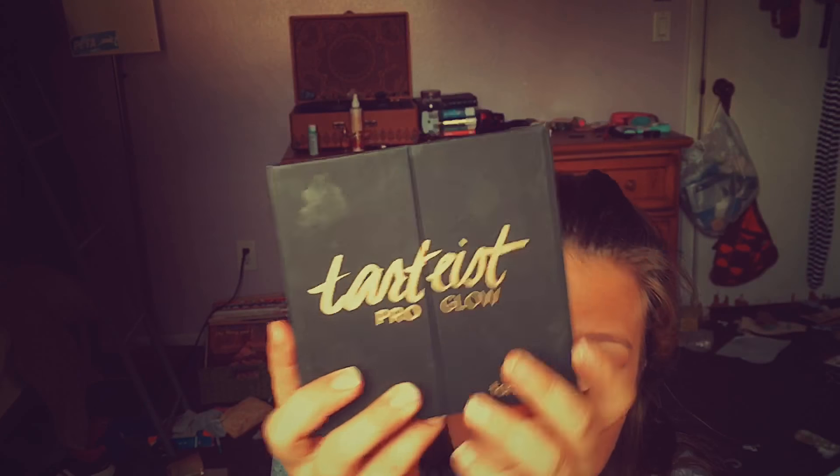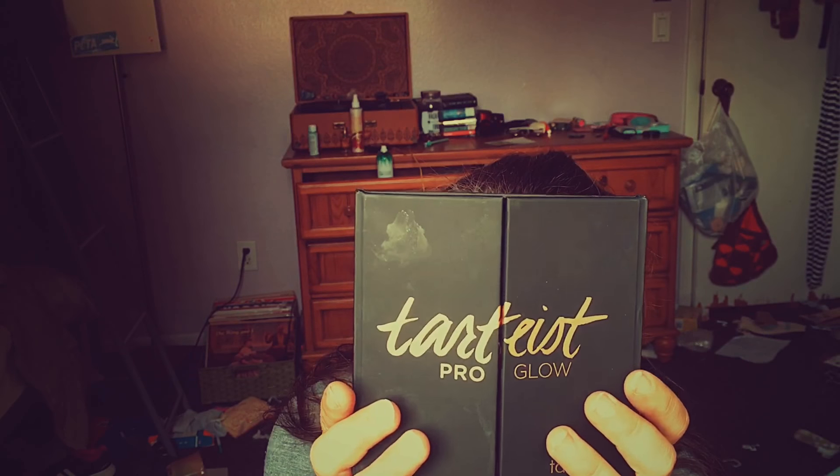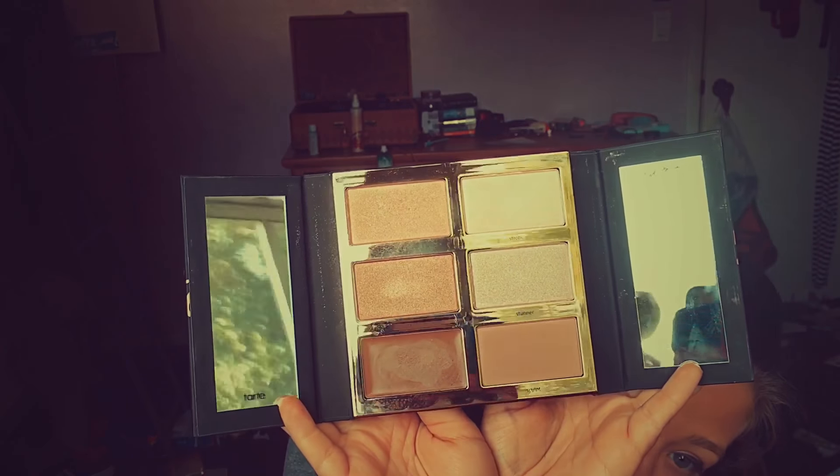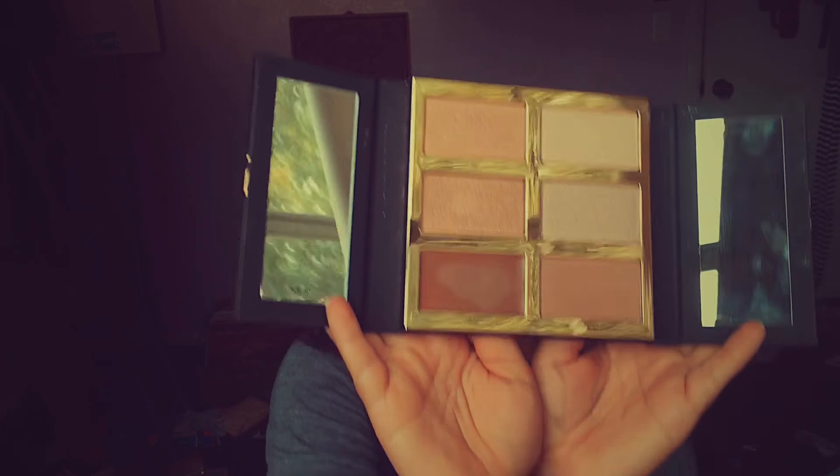The second thing I noticed and thought was beautiful is this palette — it's the Tarte Pro Glow palette, worth $45, which basically pays for the box itself. It has all these pretty shades and the best part is it smells like cocoa and vanilla — kind of like Too Faced, both brands start with a T which is confusing! It's a contour and highlight palette usually worth $45.